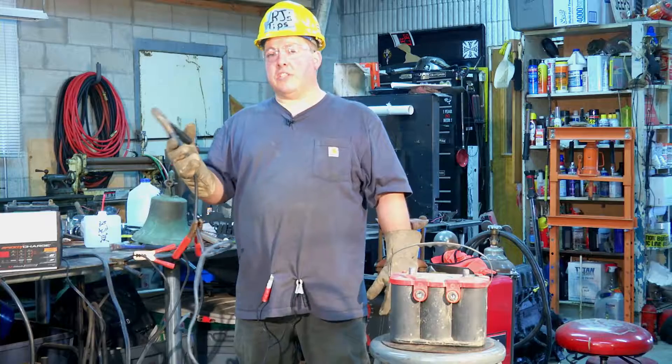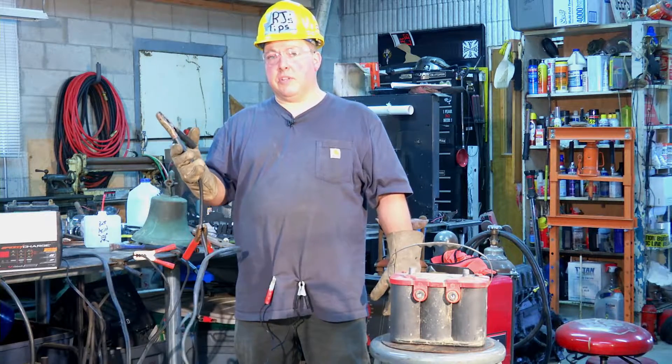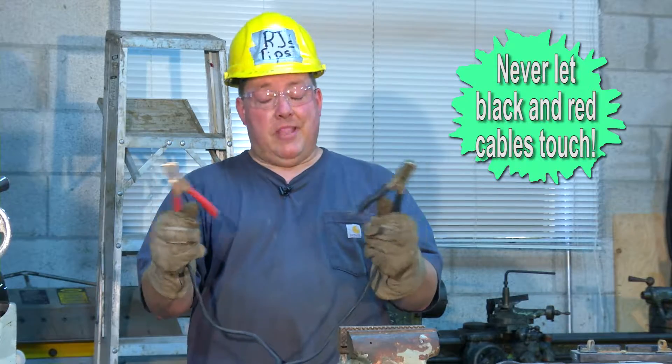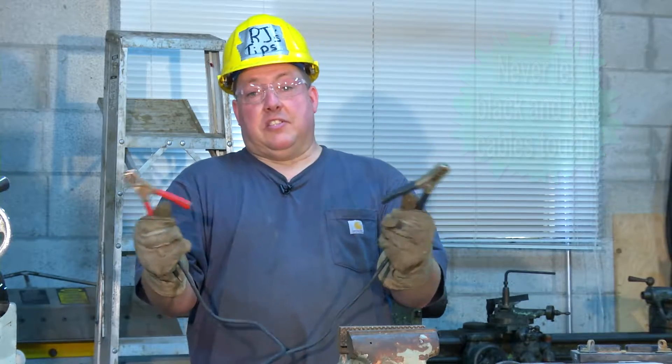Be sure to connect one set of jumper cables to the negative post. Never let the red and black cables touch — the battery could explode. That happened to my Uncle Jake one time. Now he was a sideshow at a carnival.